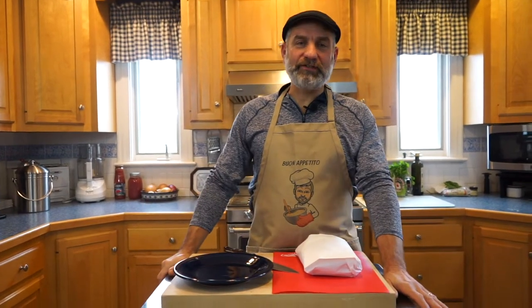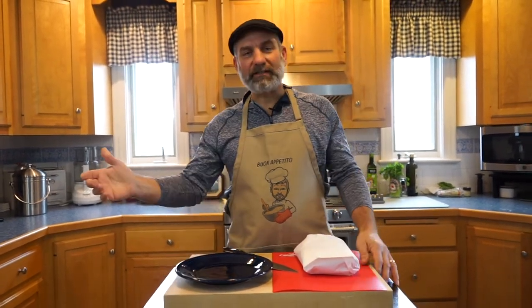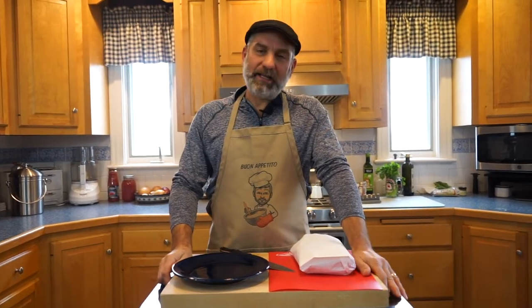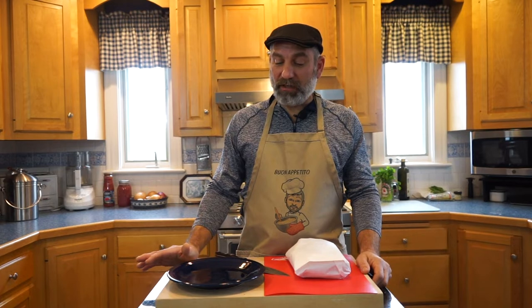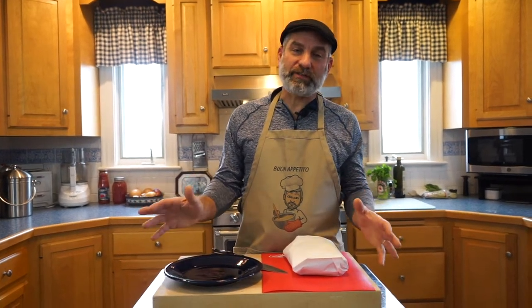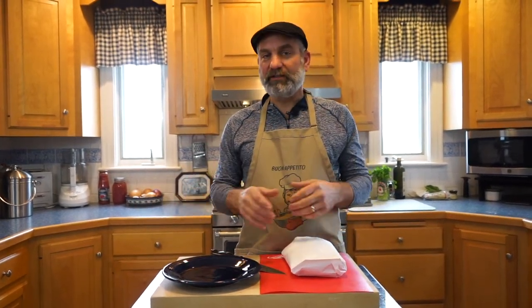Hello and welcome back to Everyday Adventures in Cooking with Rick. Today we're going to make some chili and cornbread. Chili is one of those recipes where everybody makes it different, and it's not right or wrong — it's just everybody does it their own way.